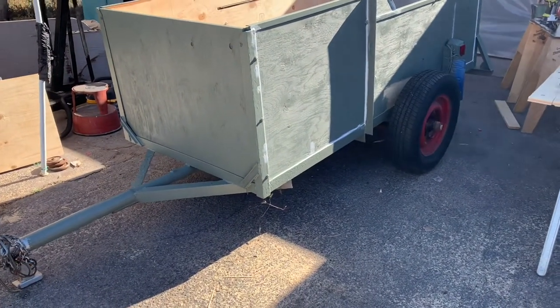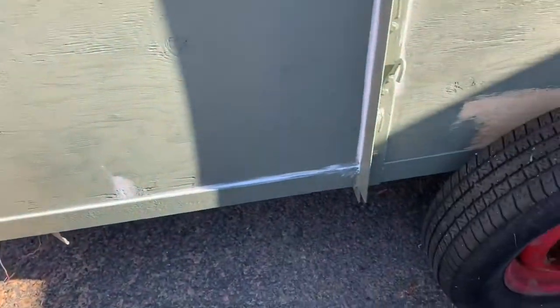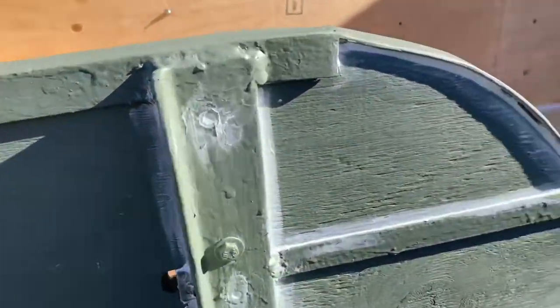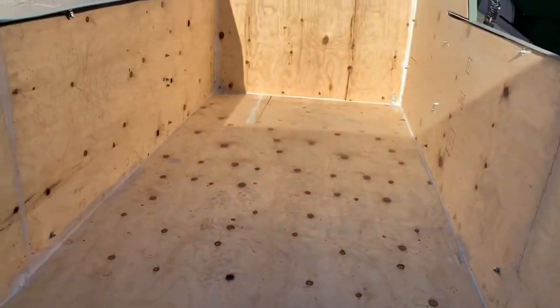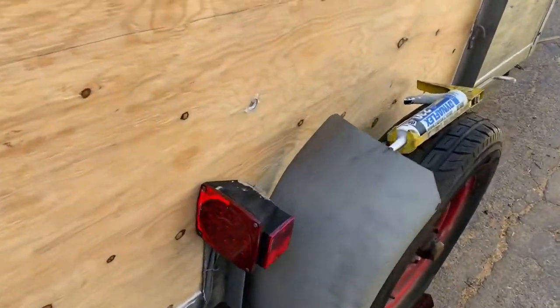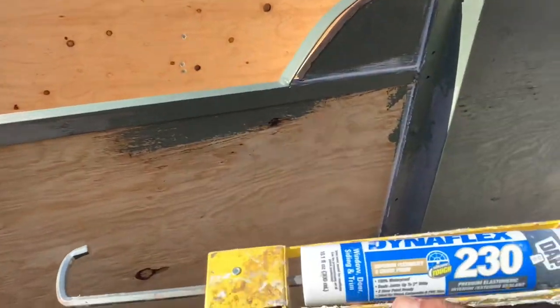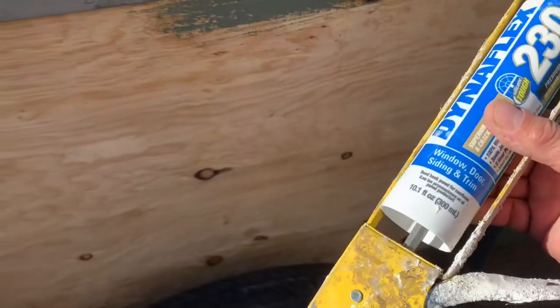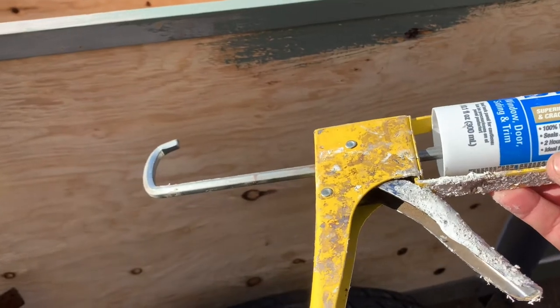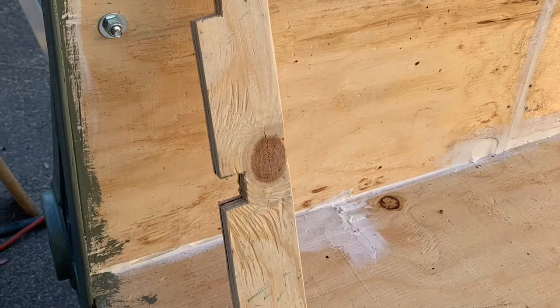I went ahead and installed the new plywood and I primed the frame. I'm painting and sealing all kinds of little areas — I just don't want water getting behind things. I still have to put the fenders on, prime the inside, paint it, and finish painting this side. The stuff I'm using is Dynaflex 230 — it's for windows, doors, siding, and trim, elastomeric, 100% waterproof, and it lasts for at least 20 years. That's all I need.